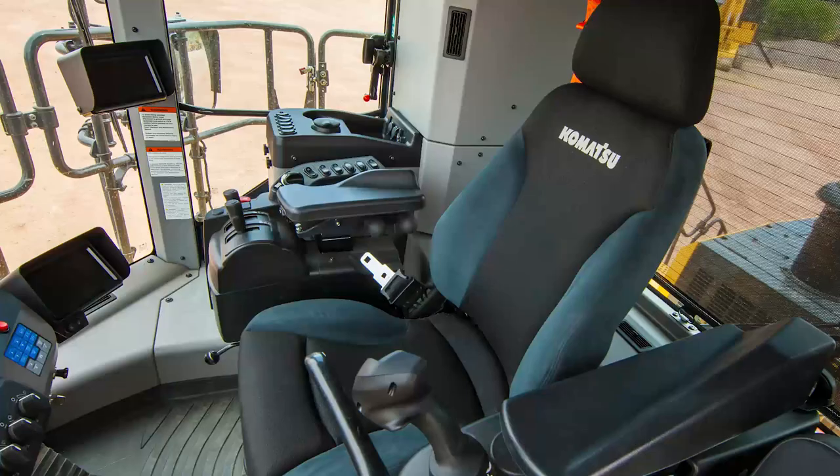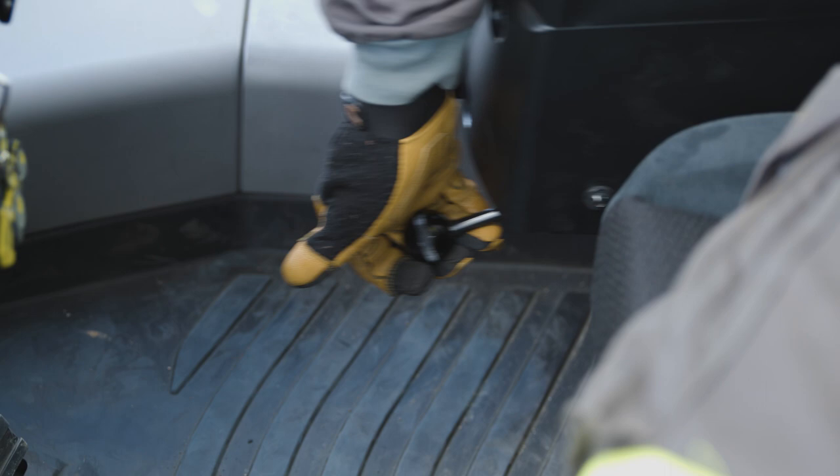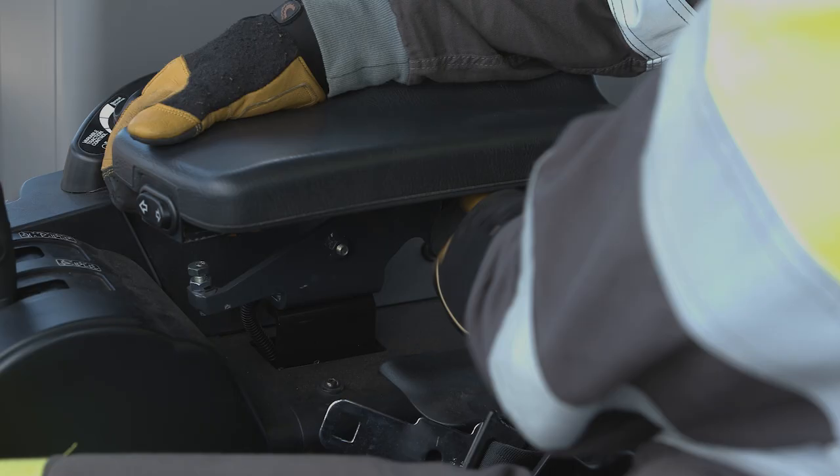The right-hand control console is designed to move with the operator's seat when moved forward and aft. This console can be independently adjusted for ultimate comfort using the release handle located at the front. In addition, the right armrest is fully adjustable.